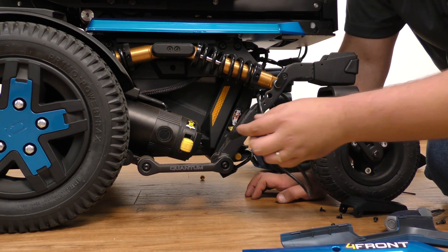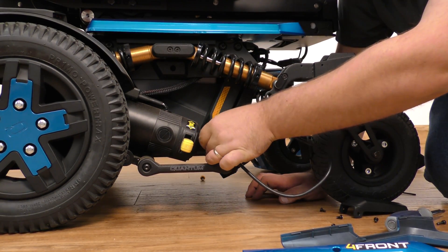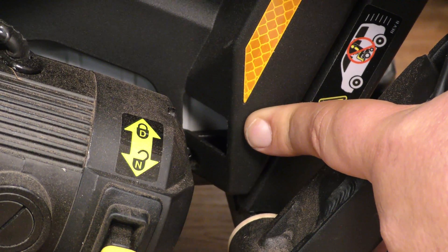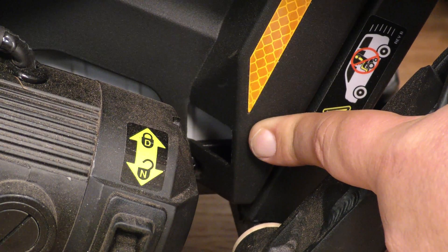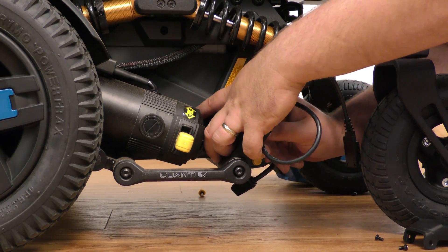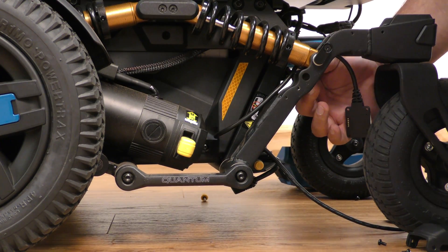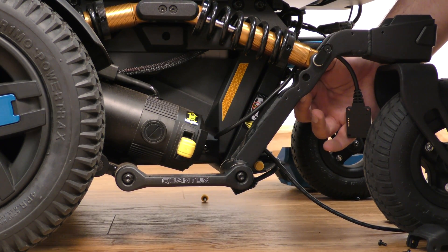With your new caster sensor, feed the wire first, going right into this little cutout. Pull the cable through and you want to zip tie it back to the caster arm.